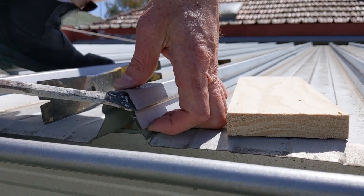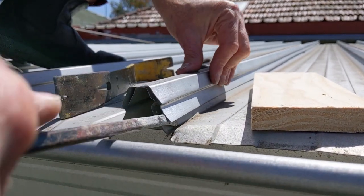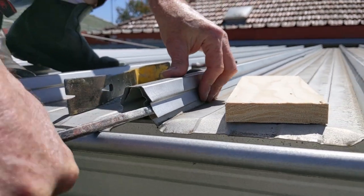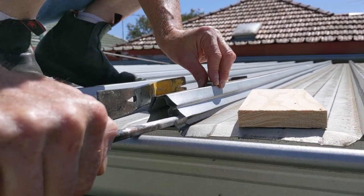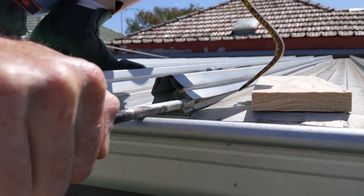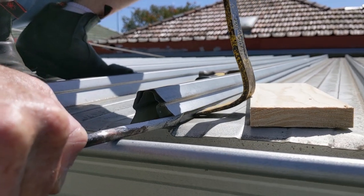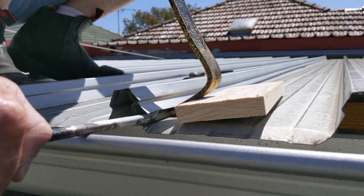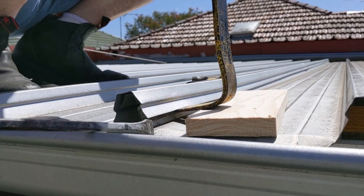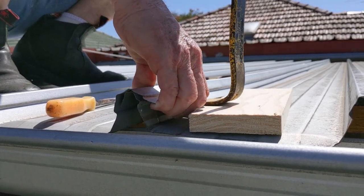Prise it out a little bit — you can actually hold it with your fingers most of the time. Once you've opened that gap up, you can then get something underneath it. Try and protect the sheet with a bit of timber and start to lift. Once you lift a little bit, you can usually get your fingers under there.